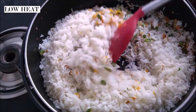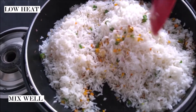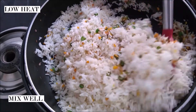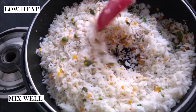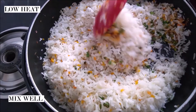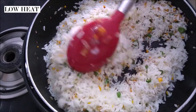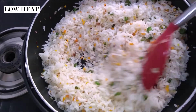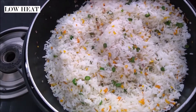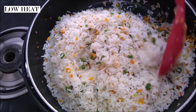Fried rice is my go-to dish to make when I'm feeling lazy but I also don't want to compromise on taste. Look at this — this dish is made from such simple ingredients, everything is available at home and it's zero effort. It's so good. I'm not increasing the flame because I don't want to fry my rice too much.